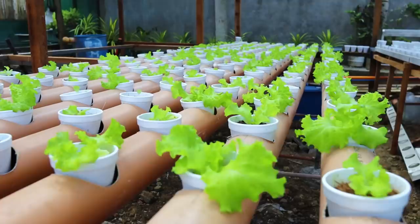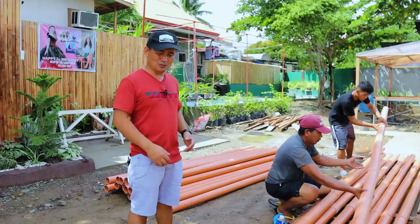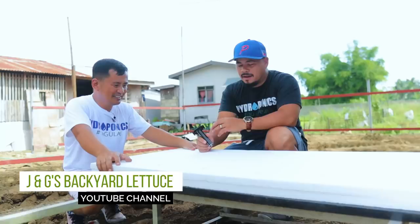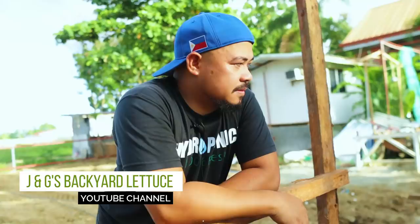We started with 250 cups of lettuce and it was actually a success. I would like to thank Julius for teaching me how to do these things. He has a channel — you can browse GMJ's Backyard Lettuce. You can browse his videos; they are very educational.